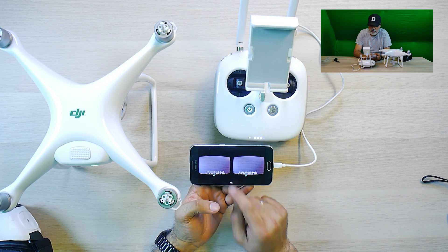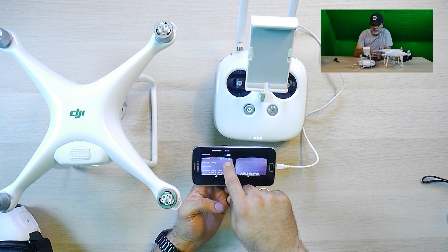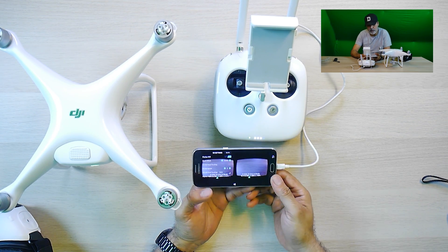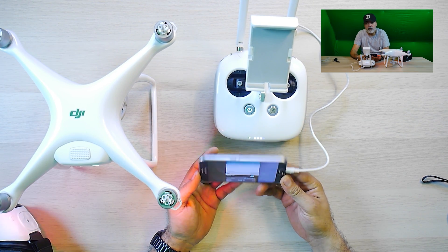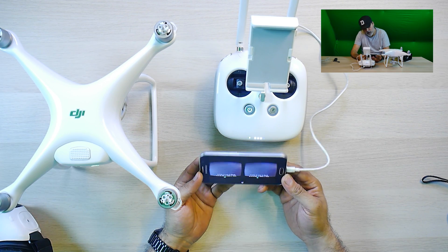You click on this icon here and you can disable the gimbal head tracking. So now when I move the mobile, the camera is not moving.